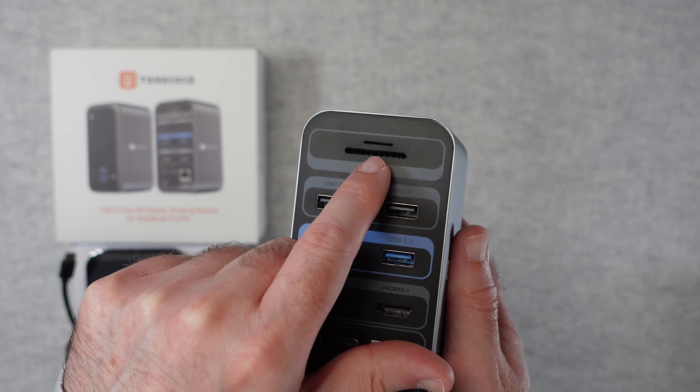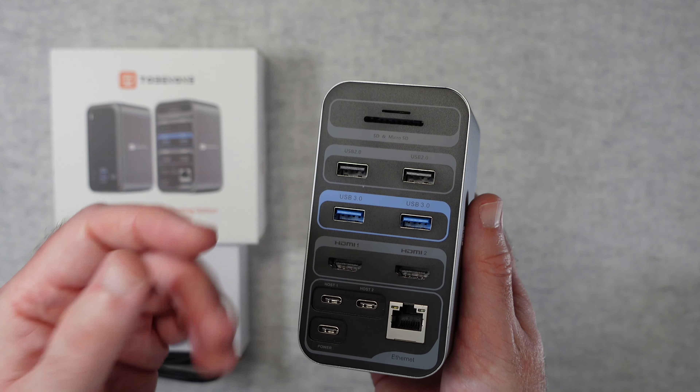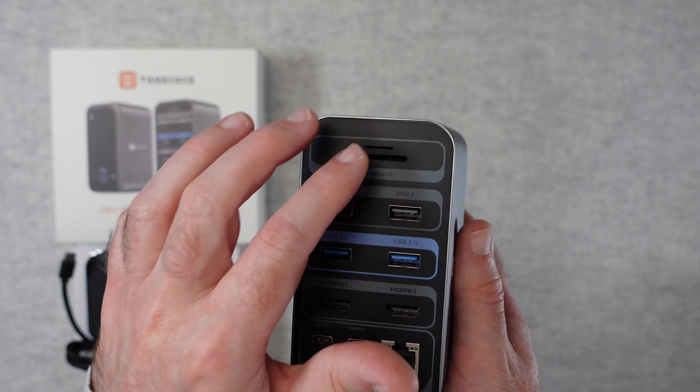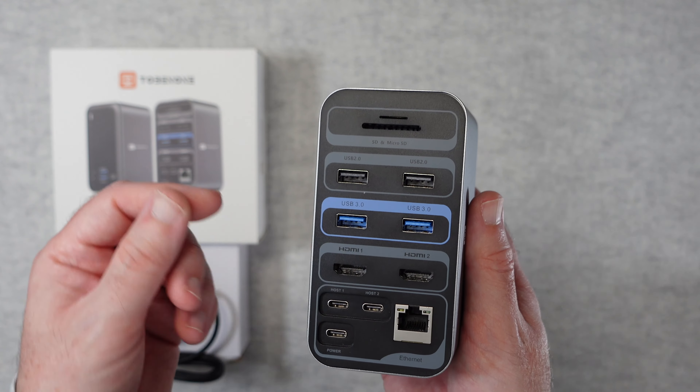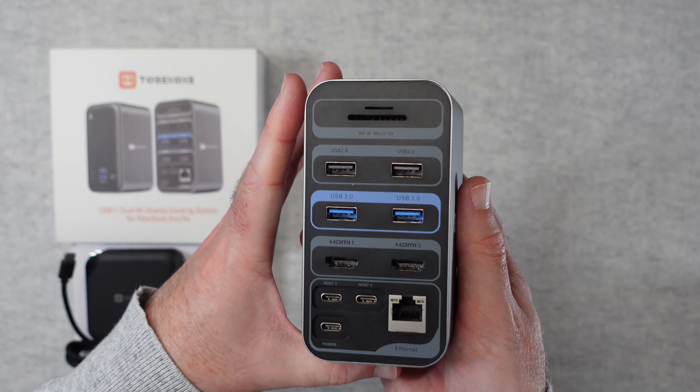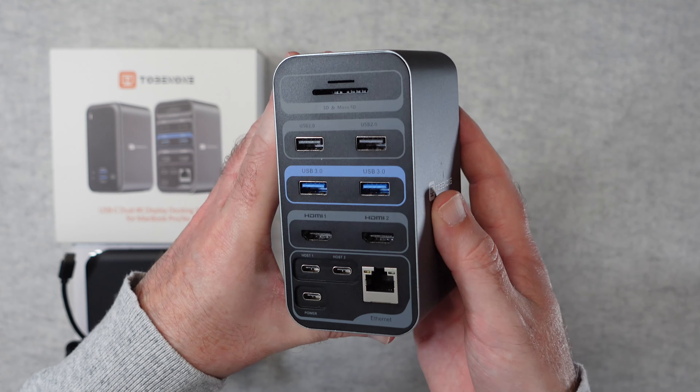So you can actually read memory cards. Perhaps you make videos or take a lot of photos — you can pop the memory cards from your camera into one of these slots and read the data into your computer. Much better than just attaching the camera. A very cool array of ports.